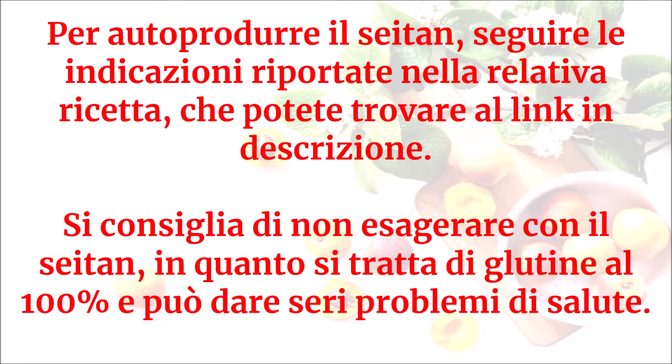Per autoprodurre il seitan, seguire le indicazioni riportate nella relativa ricetta, che potete trovare al link in descrizione. Si consiglia di non esagerare con il seitan, in quanto si tratta di glutine al 100% e può dare seri problemi di salute.